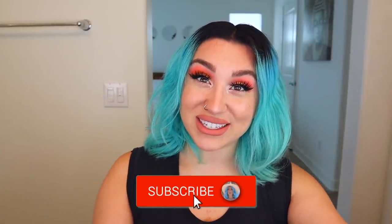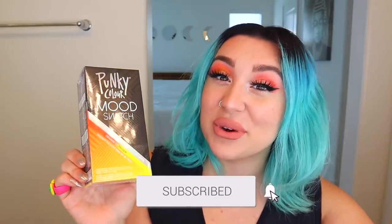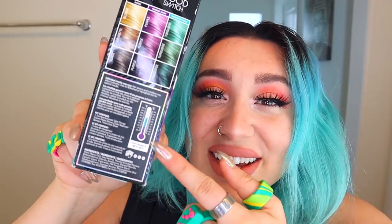I got a couple colors and I'm going to try them out today. This one goes on orange and when it gets hot it turns your hair yellow. This one goes on purple and when it gets hot it turns your hair teal. It has a little thermometer right here that tells you what color your hair is going to be with the temperature. Is that not the sickest thing ever? Never tried these out before so let's give it a whirl and see how they work.